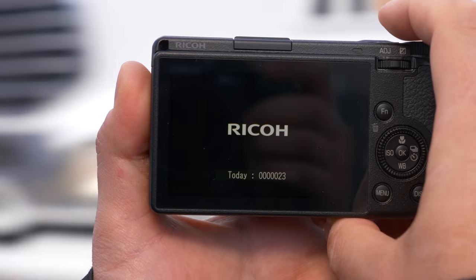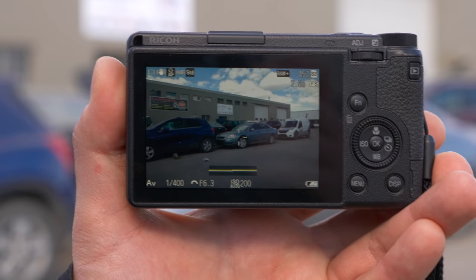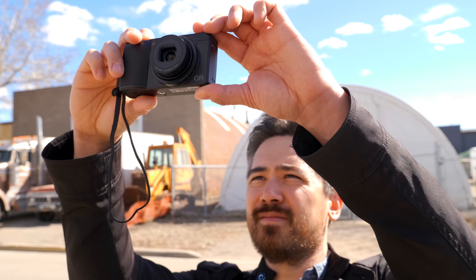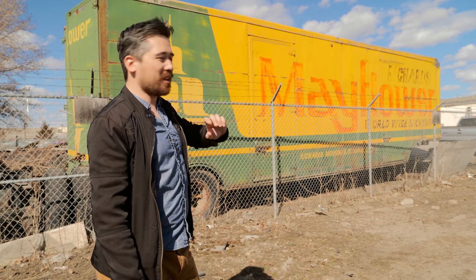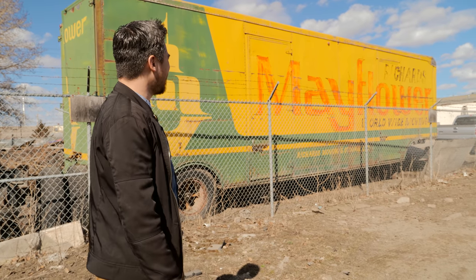What's also worrisome is I've only taken 23 shots, and the camera tells you when you turn it off how many shots you took today — I've gone from three full bars down to two bars. So I don't know if that means I'm only going to get around 90 shots total. We're going to find out. I had to stop and take a picture of this — when's the last time you saw a Mayflower brand moving truck? We're talking defunct for decades, at least here in Canada. It brought me right back to my childhood.